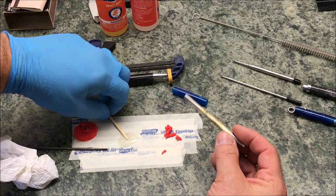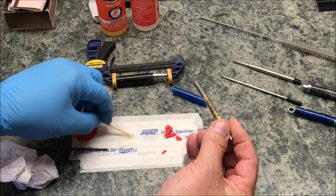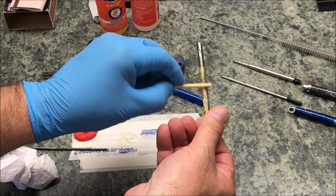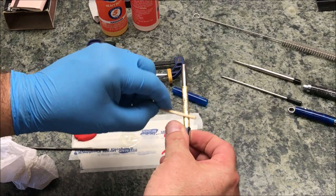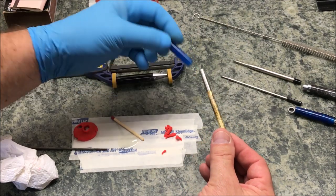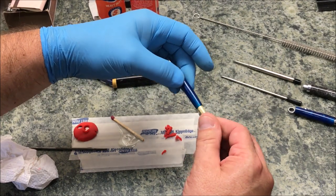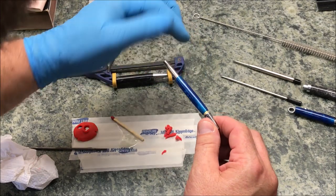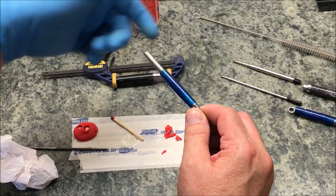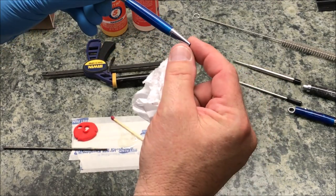We're ready for the second blank. With this one I'm going to put the epoxy on the tube rather than inside the blank, because I do not want to get epoxy on that transmission — if I get epoxy on the transmission we're done. I'll spread it as thin as possible up and down the tube, make sure I have none on my fingers, then slide the blank on and work it up and down a little bit. I can see epoxy bubbling up at the bottom of the blank.